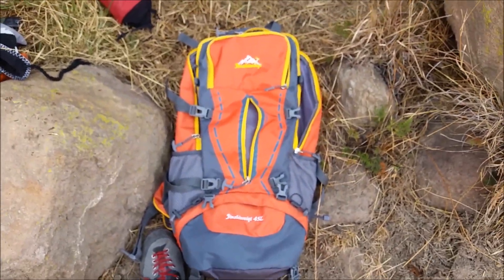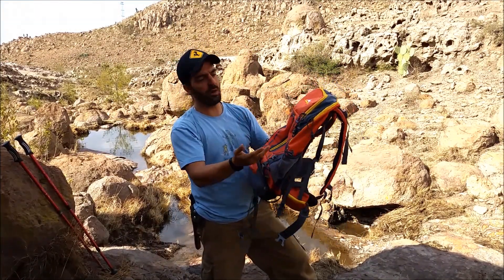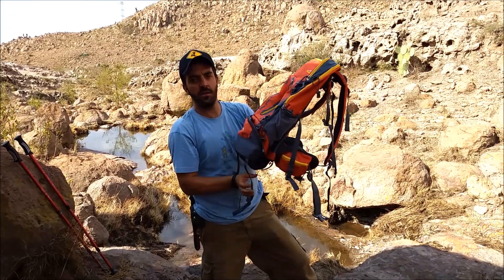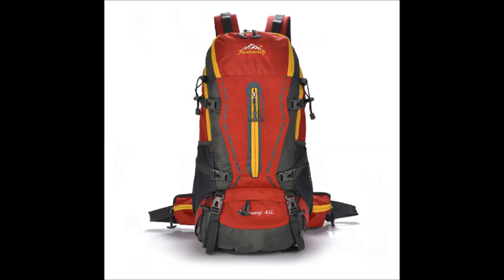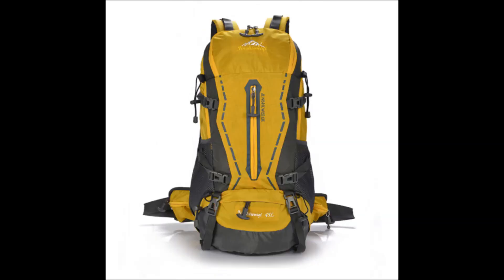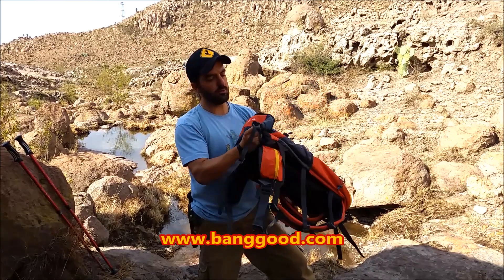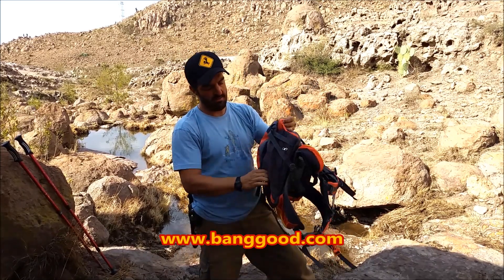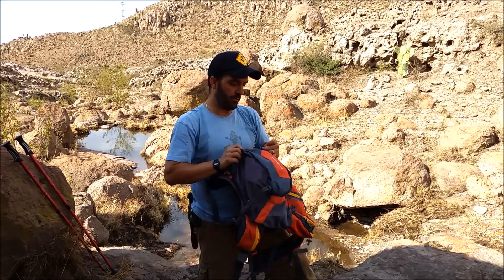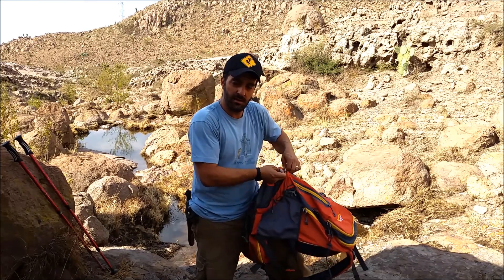It's a nice lightweight, comfortable pack. It comes in black, blue, red, orange, and yellow. So go check out Banggood.com to see all the options for this pack. Amazing 45-liter pack. This is P. Suarez — thanks for watching.